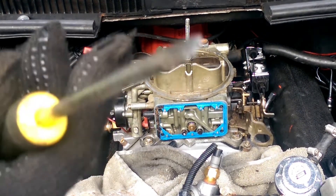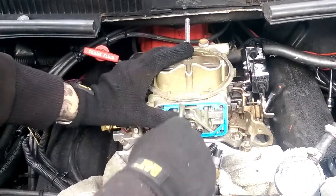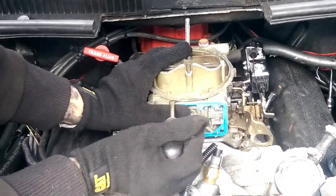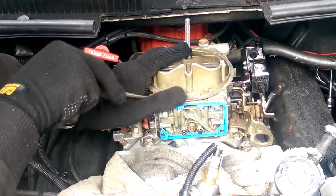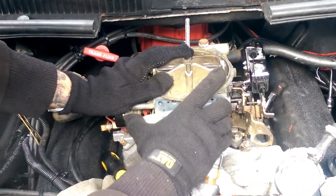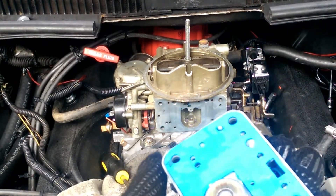To remove your metering block, take a screwdriver, get right here and it should just pop off — just get under here and work it like this. And there you go, just like so. Our gasket is pretty well usable. Right here is your power valve.